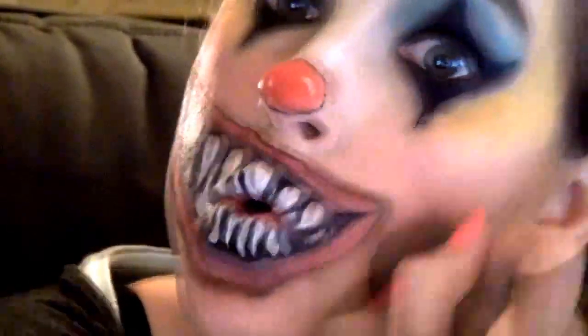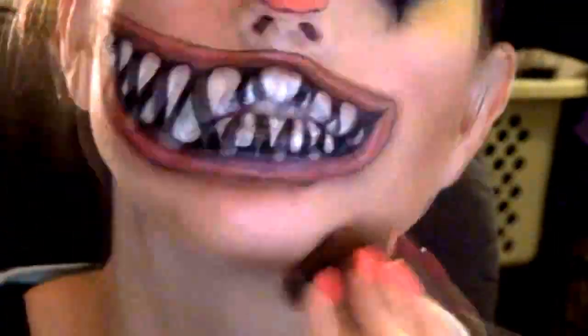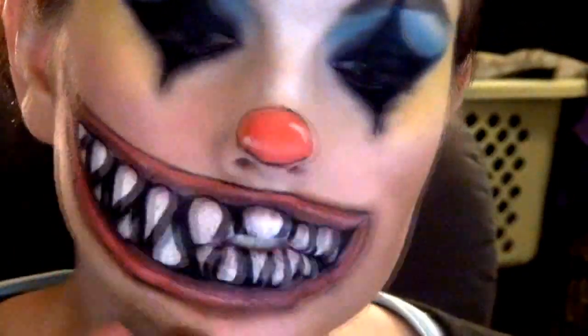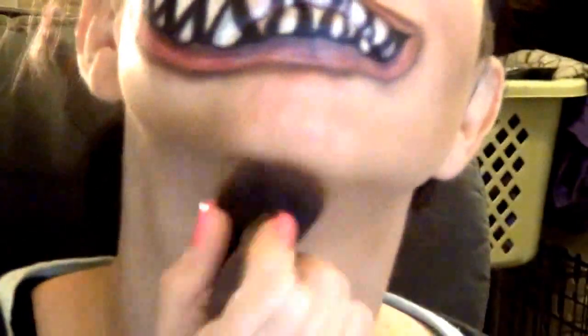Contouring all over, bringing it down on the chin and all the way around. Once I did this, I noticed that my neck was ghostly white compared to my face — ain't nobody got time for that — so I had to bring it all the way down. Of course, depending on what you're wearing, I guess you wouldn't have to. So it's coming together — it's getting pretty creepy.